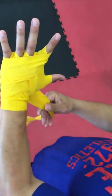Finger, knuckle, over. Finger, knuckle, over. Then you're going to go and make another X like this.